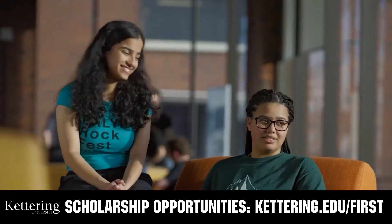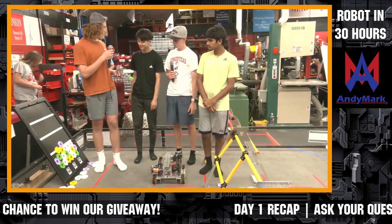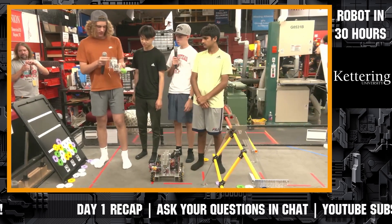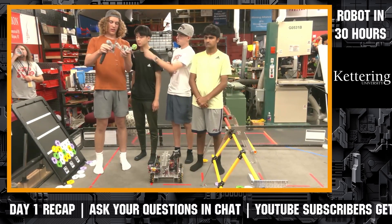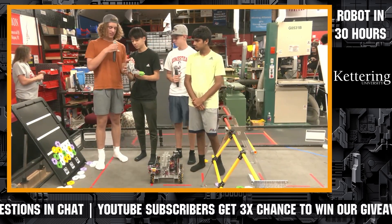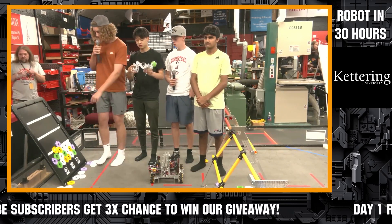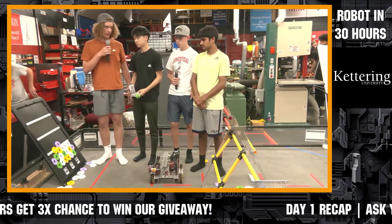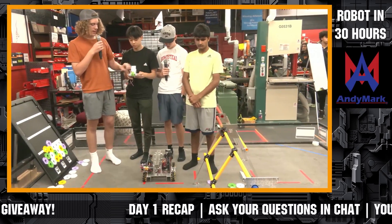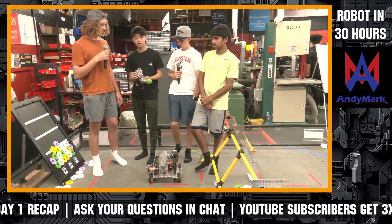I'm Luke and he's Brandon, and we're working on the intake. So we have a wrist here that connects to the actual arm, which lets us angle it nicely. It's a simple claw design meant to pick up pieces off the stack or off the ground. We're going to have to modify it later because it's a little too big, but we'll figure that out.